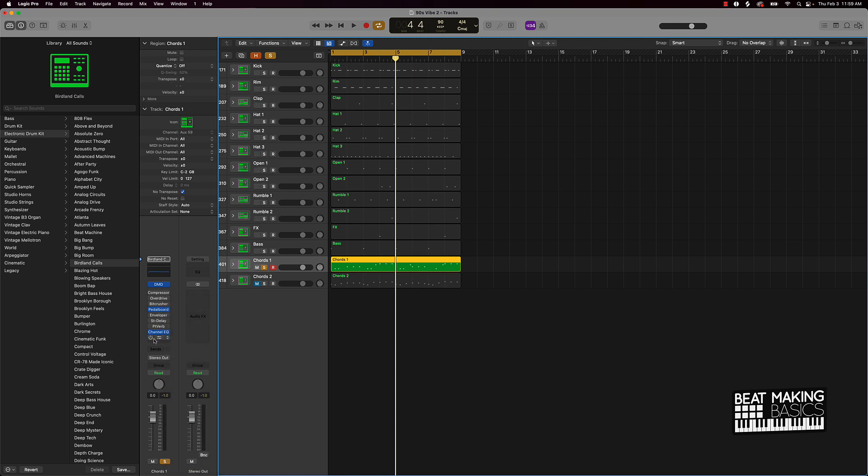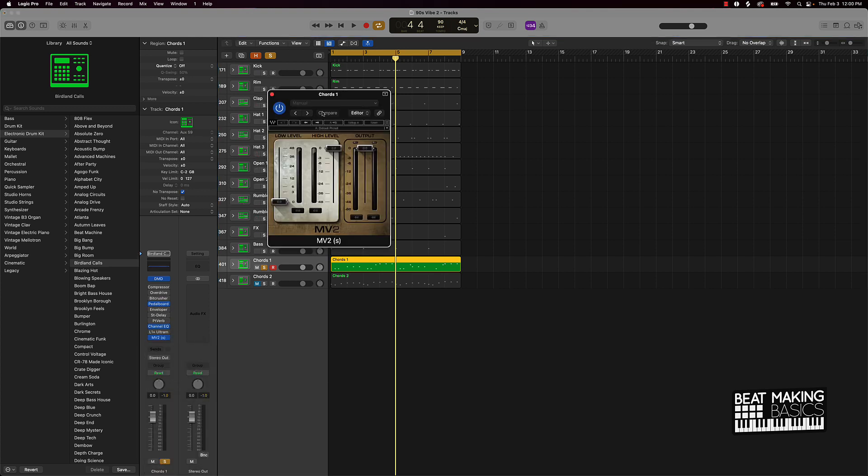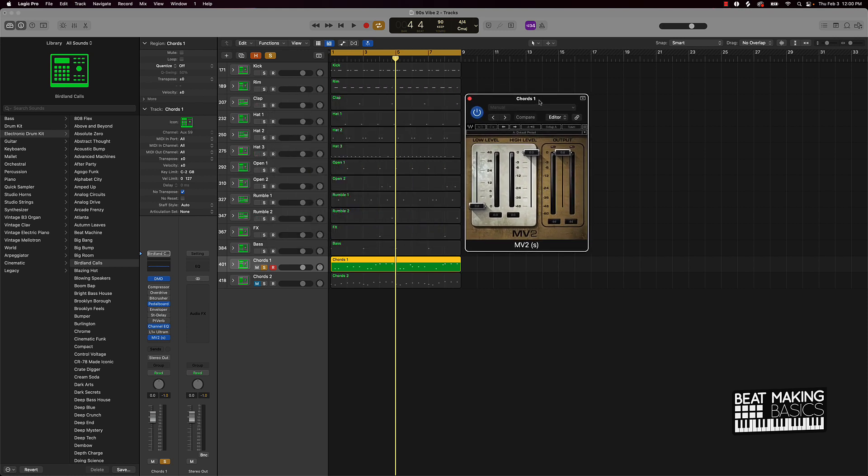Another way is a plugin called MV2. These are paid plugins — I'll show you some stock plugins as well — but the MV2 is a compressor and it's a Waves plugin. Just type 'MV2 Waves' into Google and it should come right up. Let's see what this one can do.